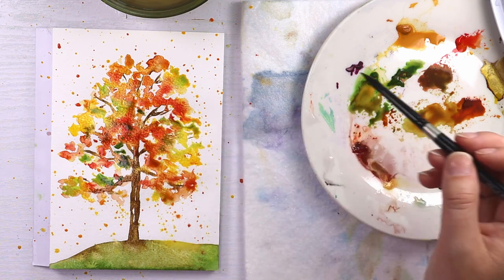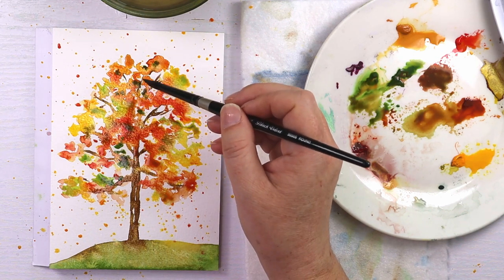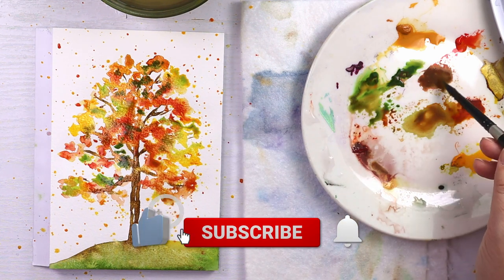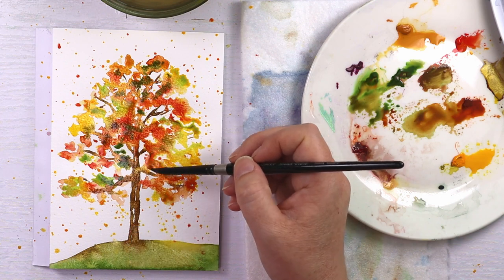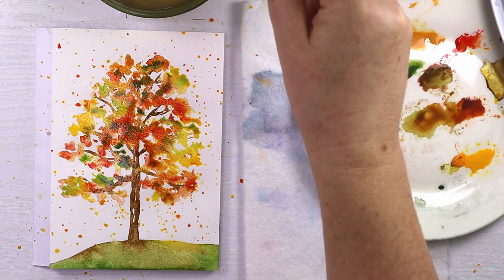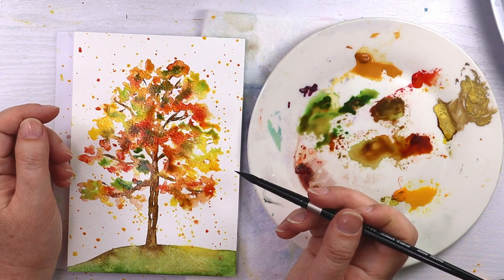If you're a beginner watercolor painter, this project is perfect for you for fall. If you enjoyed this video, please give it a thumbs up, and don't forget to subscribe to my channel for more art video tutorials. You can also leave suggestions for future videos in the comments, and to keep learning right now, click on one of these videos. Thanks again for joining me, and happy painting!